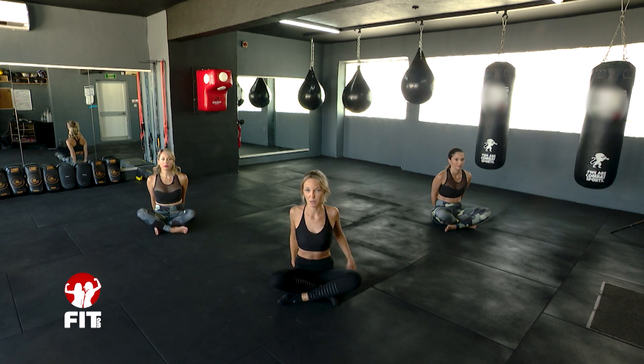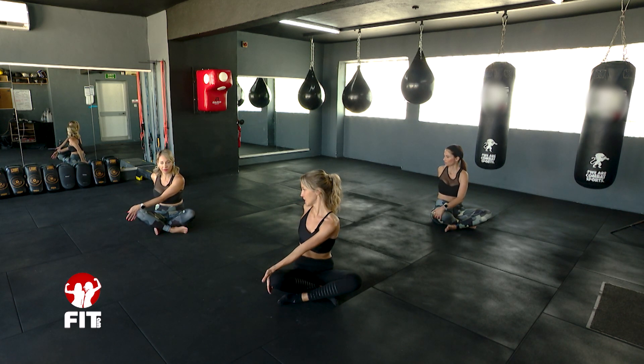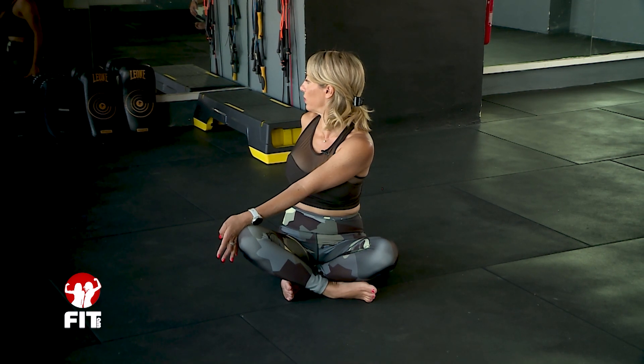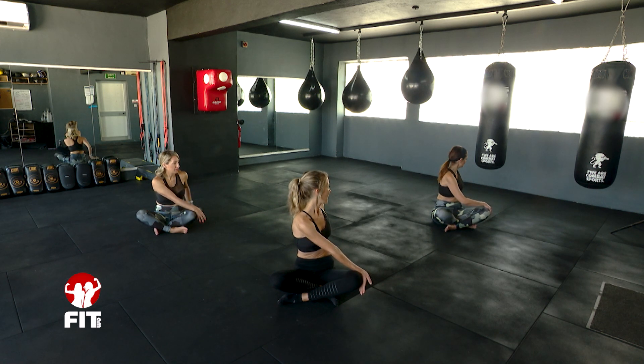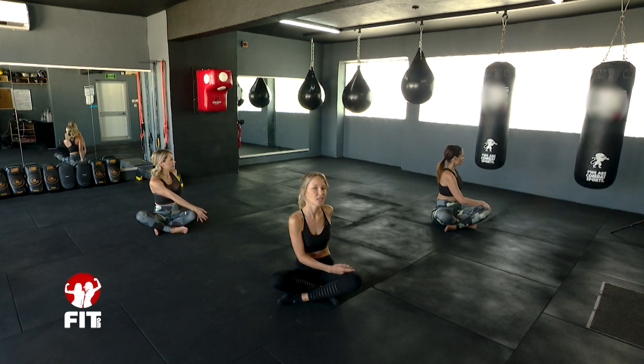We're going to get a nice spine twist. Bring your opposite arm outside your opposite leg — use the arm and leg pushing against each other to twist. The arm behind you draws in towards you and into the centre as much as you can. Breathe in, sit tall, breathe out, push and twist. Then slowly release. Other arm outside the other leg, hand behind — try and keep that arm straight as you push and twist. Then slowly come forwards.